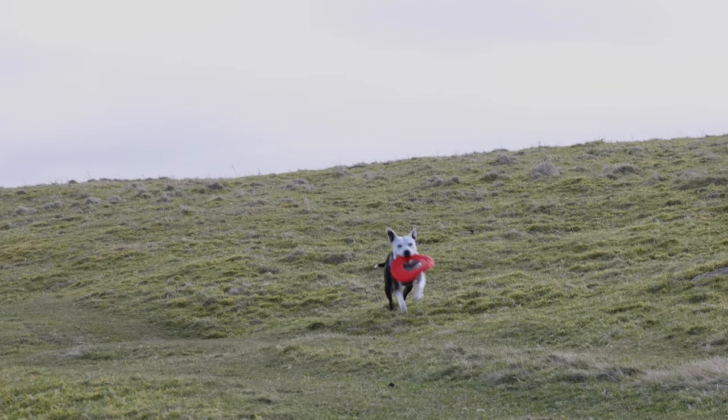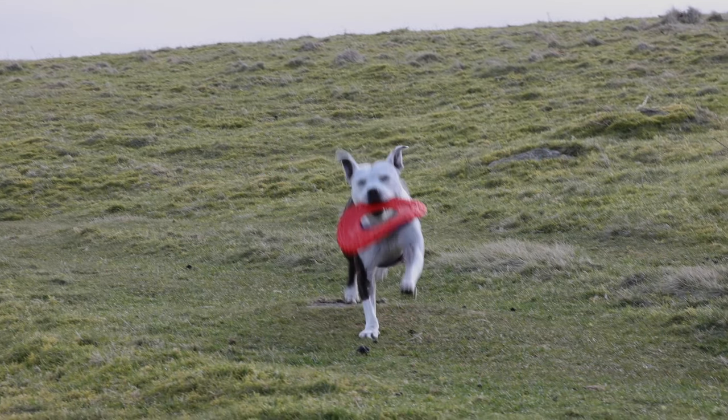Hello, welcome back to the channel. For anyone new here, my name is John, I'm a photographer and videographer based in the Lake District, UK. In today's video I'm going to get out of the office finally on a local walk and share some tips to improve your pet photography, especially if you've got a dog. We've got our model June who's going to be taking center stage today.